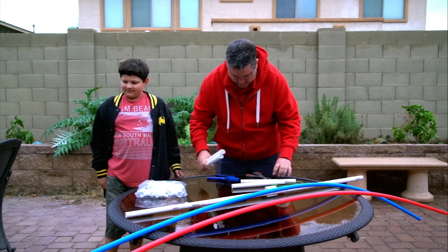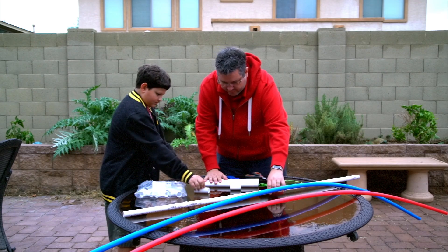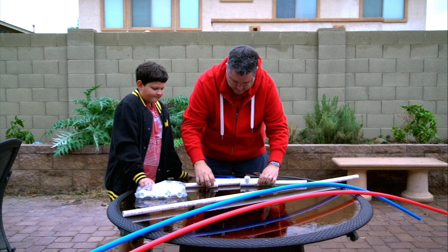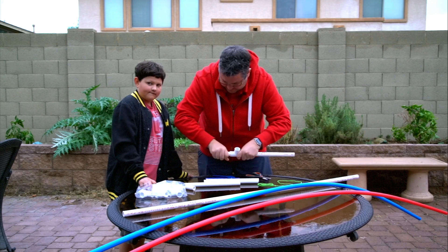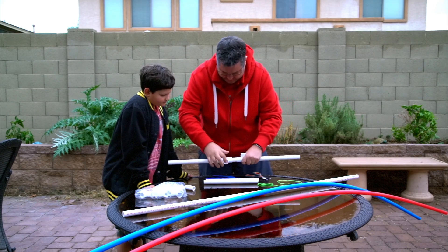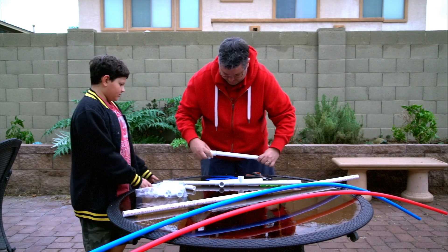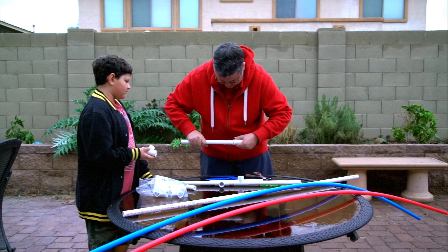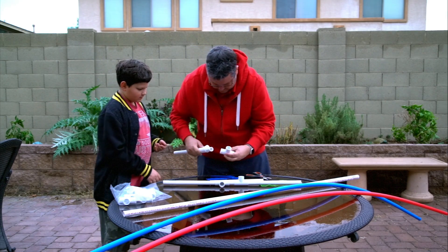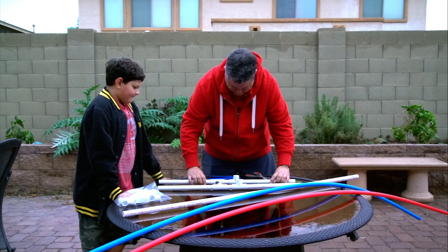Now we've got four pieces exactly the same length, two little pieces, and a five-foot piece. We'll take one of these and put it on here, then take another one and put it on here — one more — and then put this one this way, and this one this way. Basically the bar will go through the middle. We'll make one side as a mirror image.